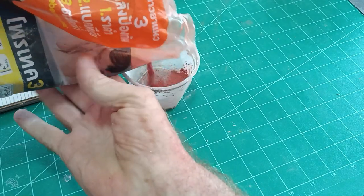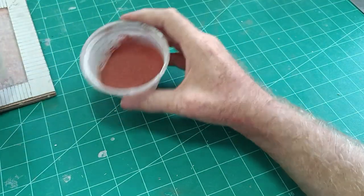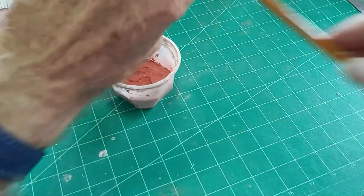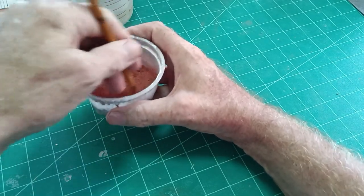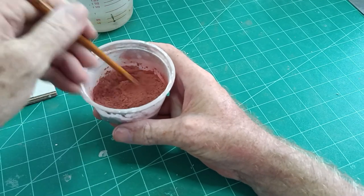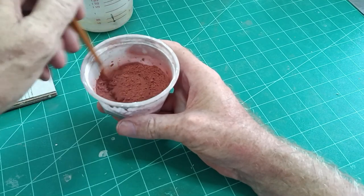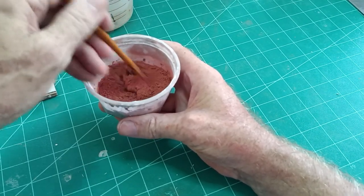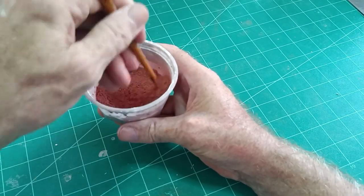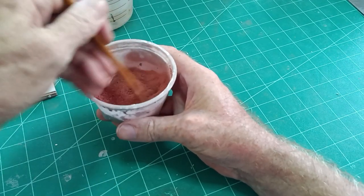We pour a little bit of grout powder into a container and add just a little bit of water — it doesn't need too much. There are two kinds of grout I buy. One is a Thai grout that takes ages for the water to mix in. The other is an American tile grout that mixes straight away but costs more money, so I always buy the cheaper one that takes longer to mix.